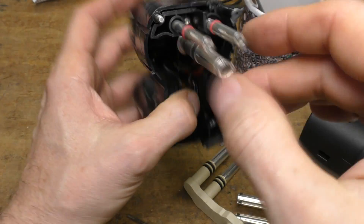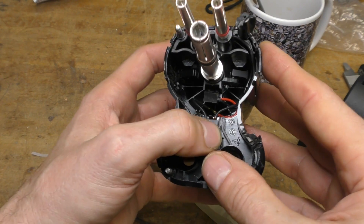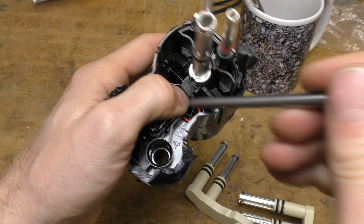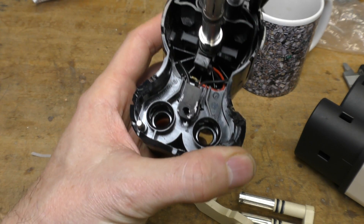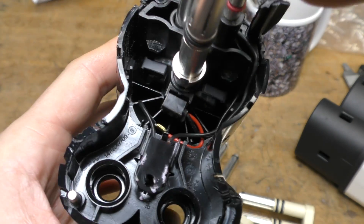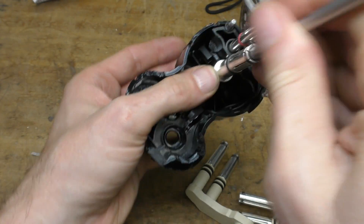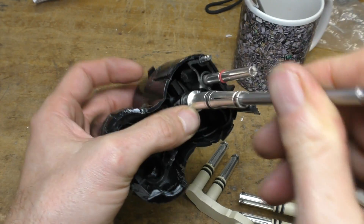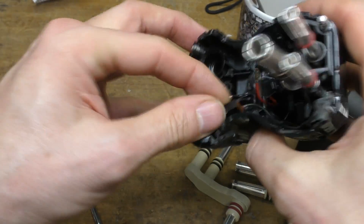That thermal cutout simply interrupts the control pilot signal, so it just cuts off communication and both ends will shut off as soon as that happens. The other thing in here is a little switch. When the earth pin gets pushed down by the connector in the car, it pushes down this whole assembly — pushing the latch pins out and also operating this little push button switch. So it will only see the control pilot signal if this is fully pressed in and it's not over temperature. That's quite a neat solution.